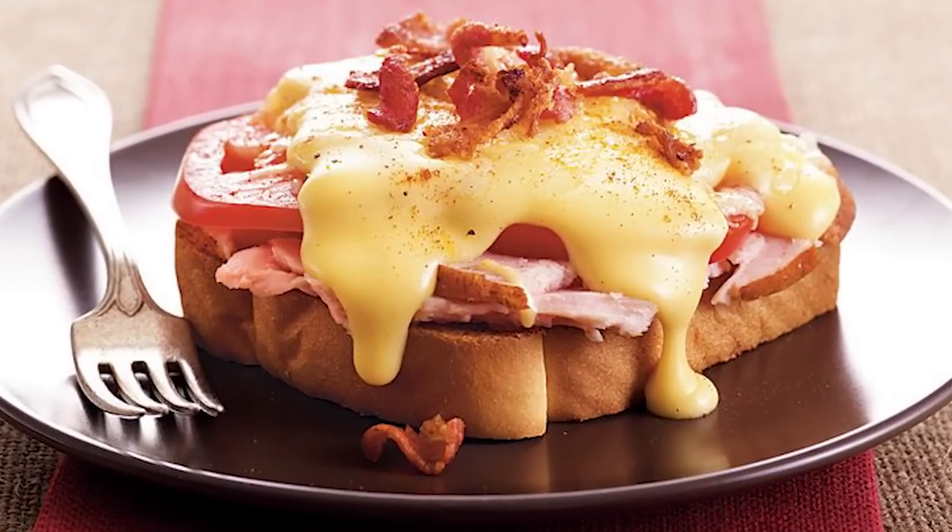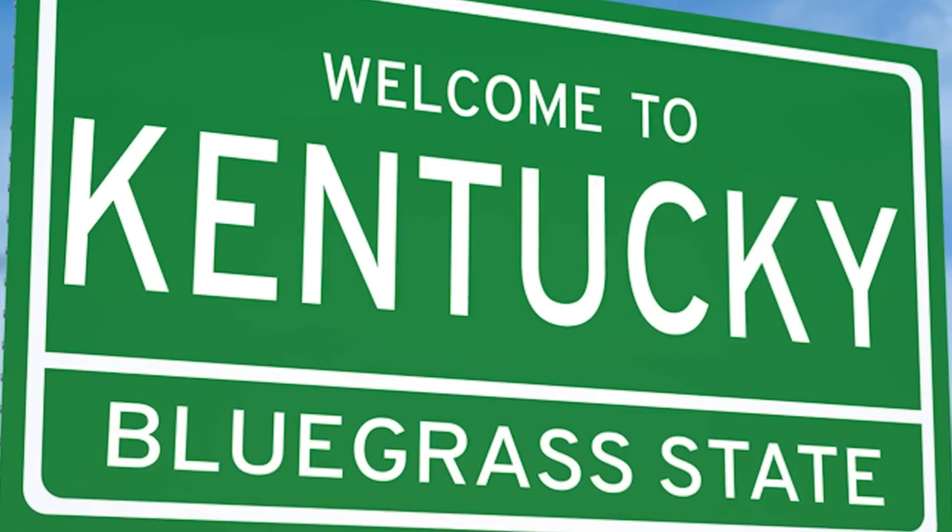What's up fam? Today we are going to be making the world famous hot brown. For those of you who don't know what it is, it is a hot turkey sandwich that comes from the amazing state of Kentucky, which I also believe is known as the bluegrass state. Points for me.